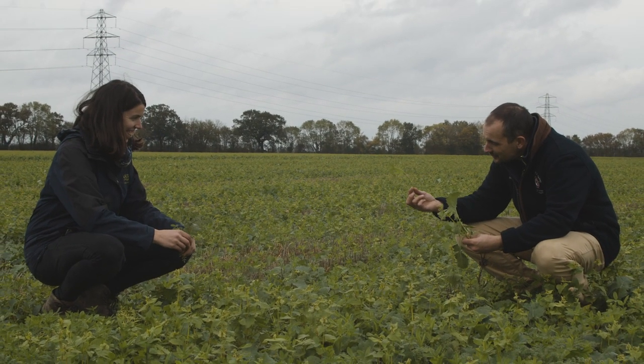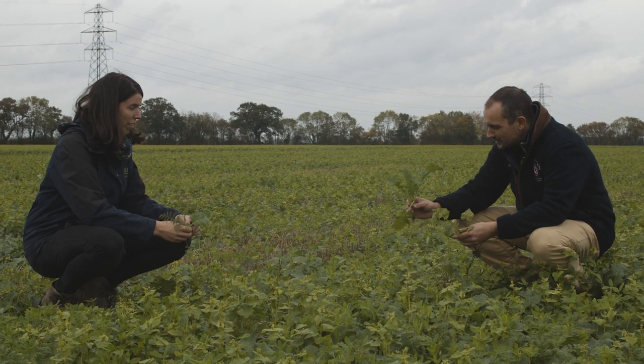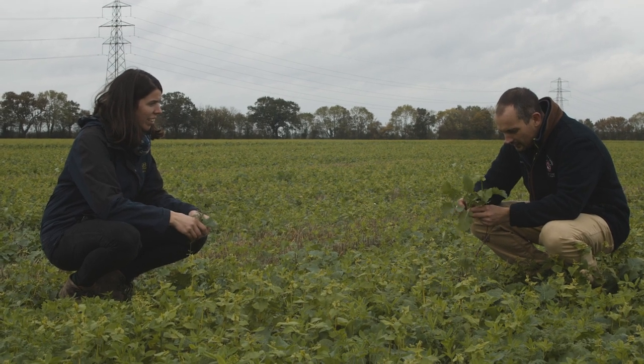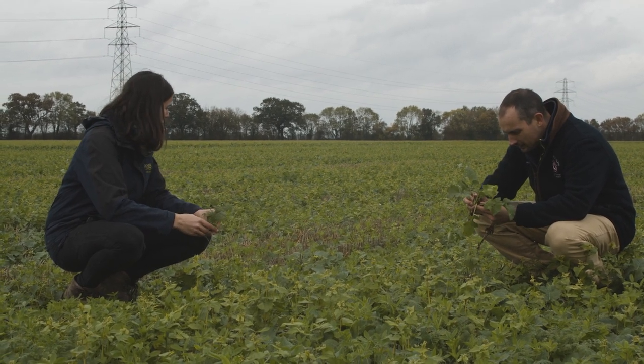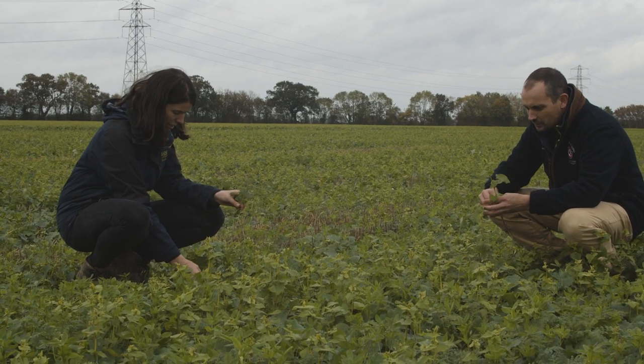So if you're looking at it from a financial point of view, we had a negative effect, but looking at it from an environmental, biodiversity, and long-term organic matter and soil health angle, it was actually better to have the cover crop — so it depends on which camp you're in.